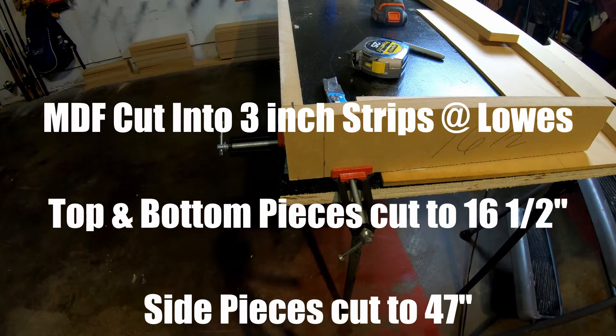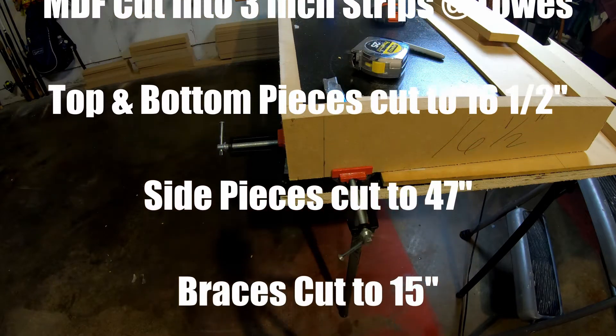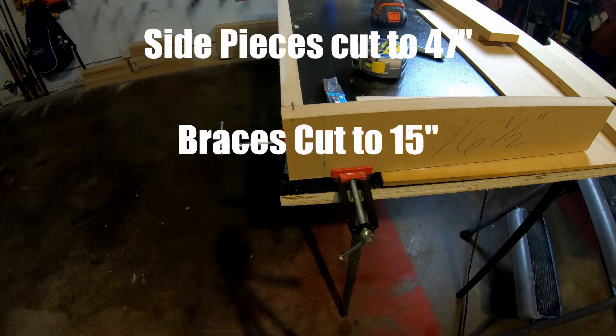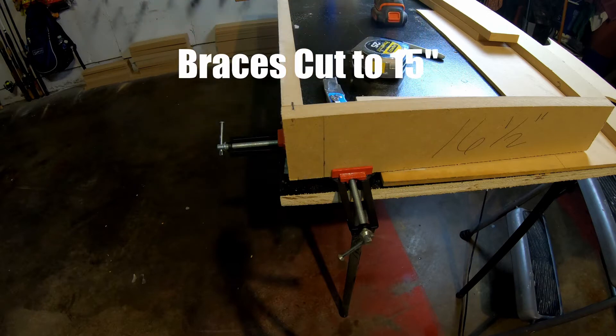So we got the MDF cut into three-inch strips. The top and bottom pieces are 16 and a half inches, the side pieces are 47 inches, and the braces are cut to 15 inches.